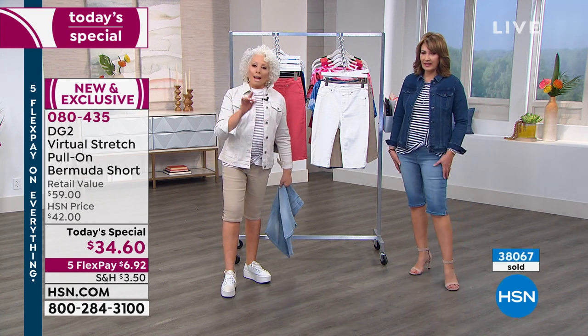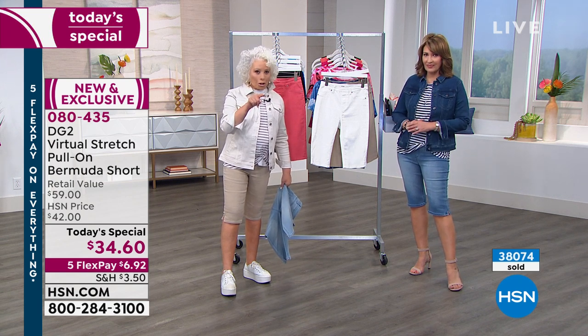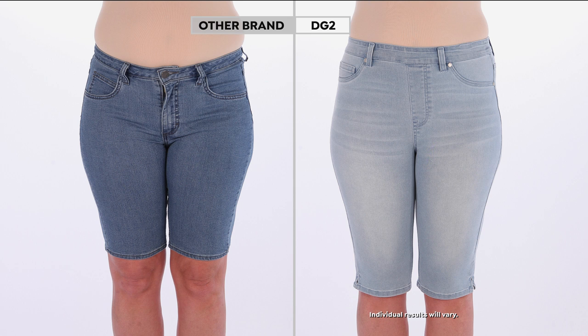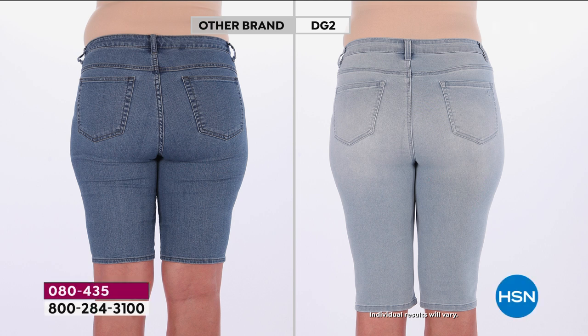I could be wearing the black shorts into the city for a business meeting, no problem. I don't feel like they expose things that make me feel super self-conscious. And by the way, that other brand in the before-and-after comparison — that short was four times the price of ours. Not only is it unflattering, it's going to add bulk — all the rumply-bumplies where the button and zipper are. We've never done a short like this before: beautiful Bermuda length, jegging style, virtual stretch, in average and petite lengths.